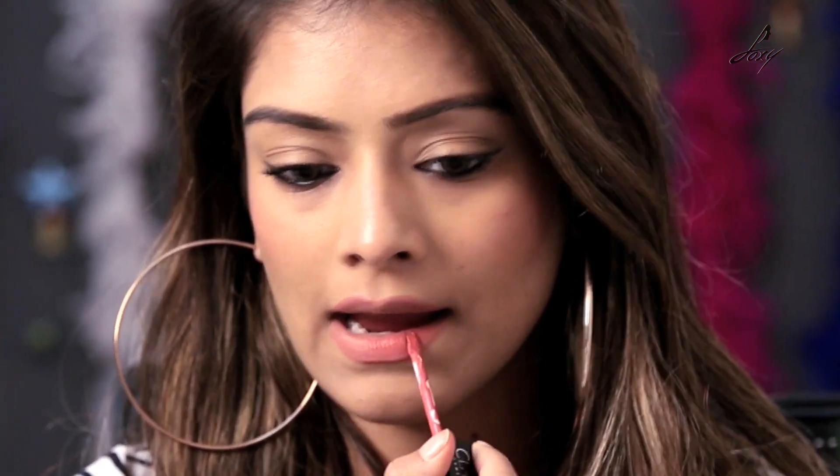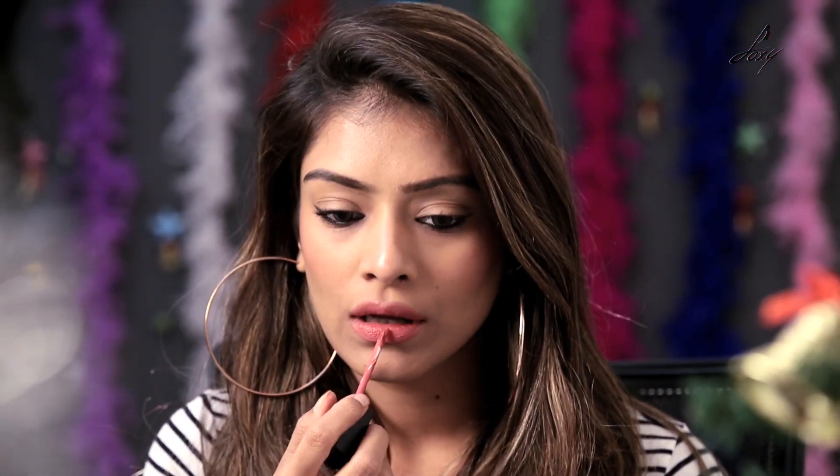Once I have done that, I am going to apply my lipstick. I am going to use a matte lipstick. This is from Calme and the shade is 18. My lips are becoming a little dry.